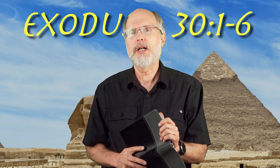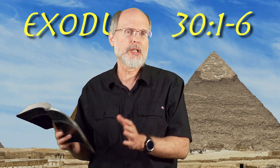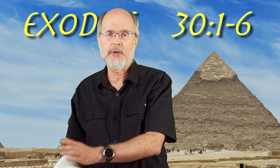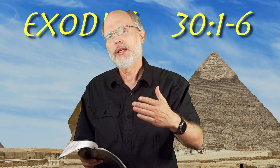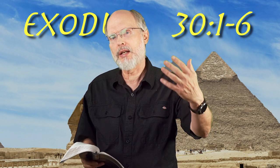So we are now moving on and we come to this — the altar of incense. It's located in the holy place. You have the table of showbread to the north, the seven-branched candlestick to the south, and you have this right before the veil into the most holy, where inside is only the ark of the covenant.